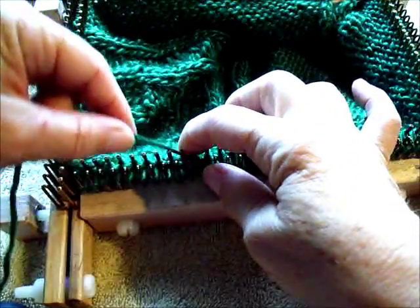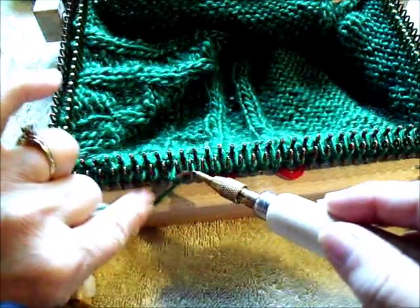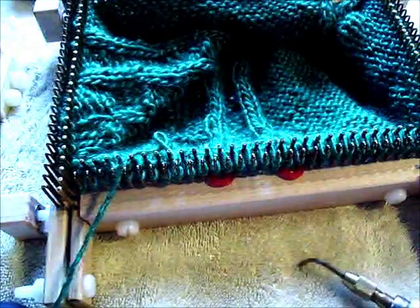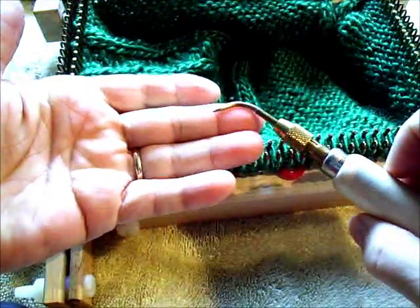Make sure you go around behind the pin, in front of the peg, through the loop, catch the yarn, lift, replace — and that's the purl stitch with the regular loom tool.